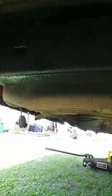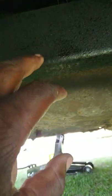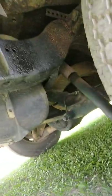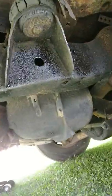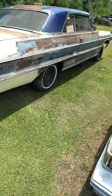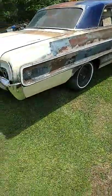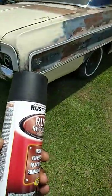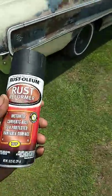Y'all see that? This stuff gets like tar or something — it really renews the surface. As you guys can see here, use a well-ventilated area when you're using this stuff. It's like tar, it won't be coming off. It's renewing the metal on this thing. Y'all see how it works — it definitely renews the surface.